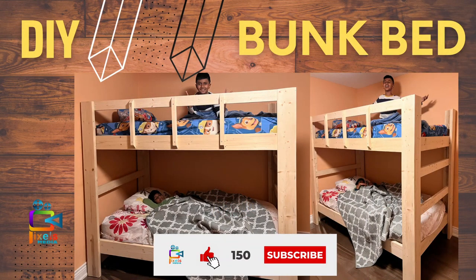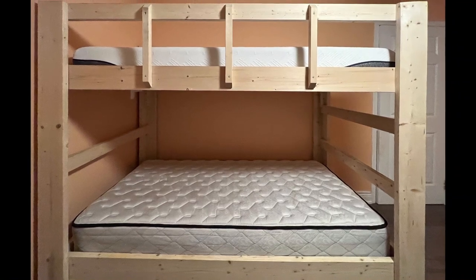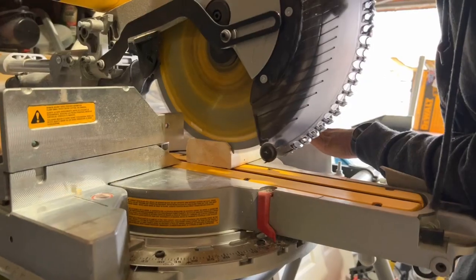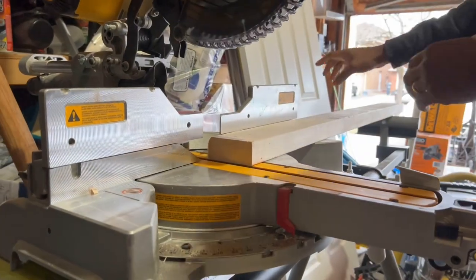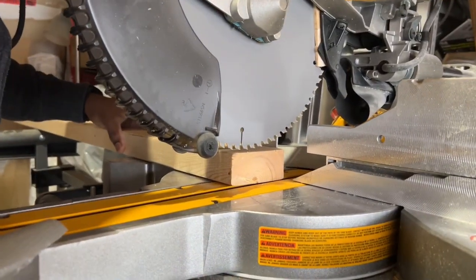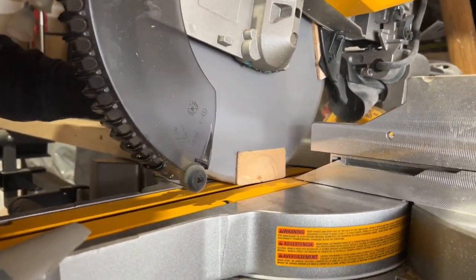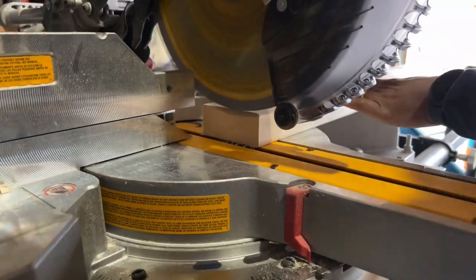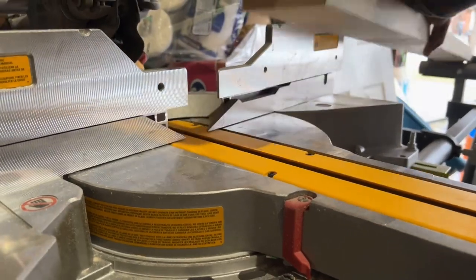I always wanted to make things on my own, and when it was time to make a bed for my kids, I decided to do it myself. First thing I did was take rough measurements of all my pieces and started cutting them using my miter saw. I used construction lumber for this build, mainly 2x4s and 2x6s. The 2x6s will mainly be for the bed frames and the 2x4s for the slats.